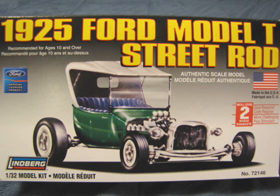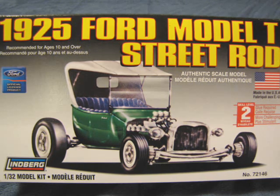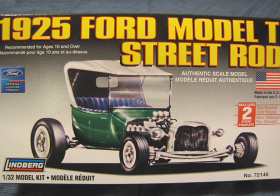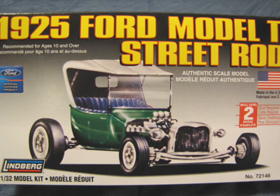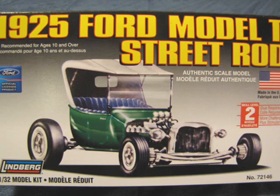When World War II was raging, people could not buy a new car because the factories were making weapons for the war. When the war ended, everyone demanded a new car. Old cars were everywhere and selling for cheap. A large number of teenagers bought these cars, removed the fenders, the hood, and replaced the engines with something more powerful.